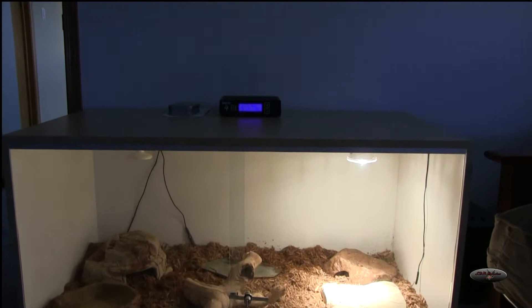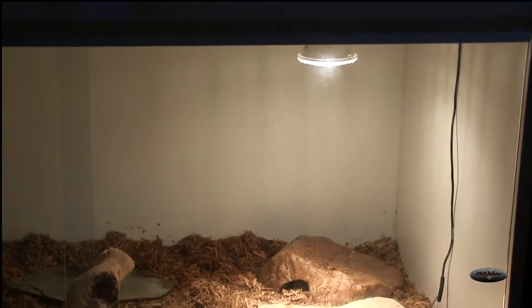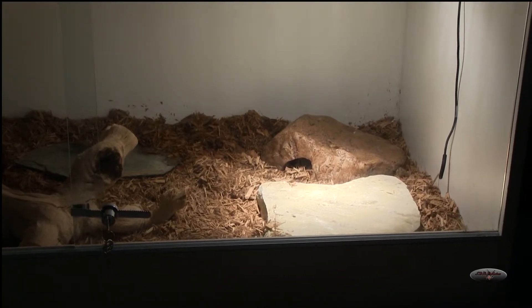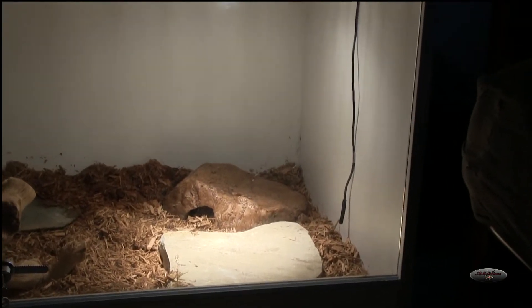As you can see, it is being run by a Herpstat 4. I went with a 75 watt heat bulb there, and it's got the basking temperature on the slate rock about 106 to 110, depending where you're at, which I heard is about right. I've got my probe for the hot side there.